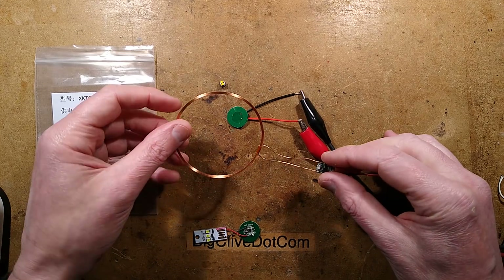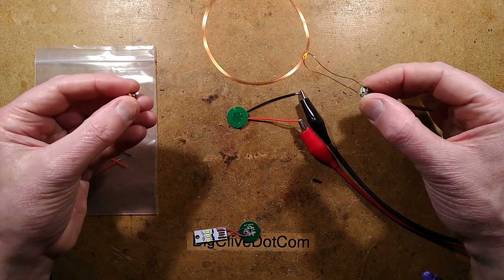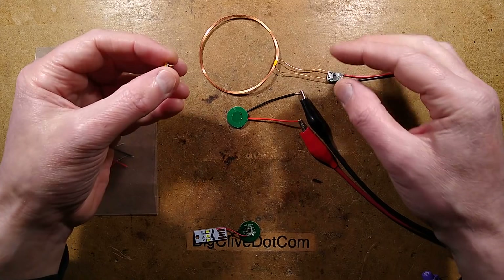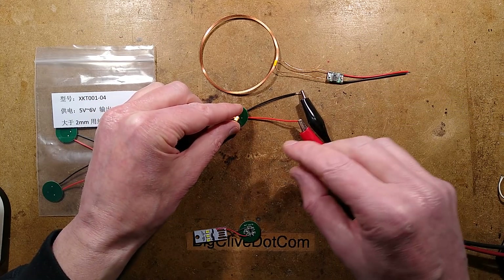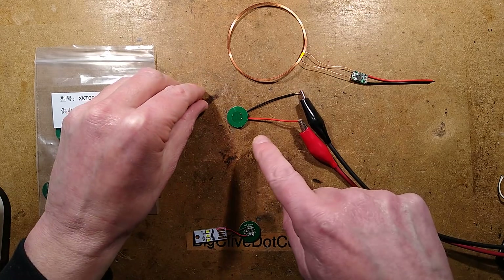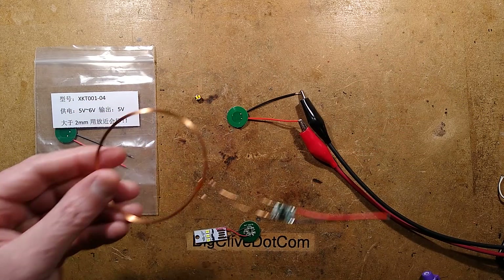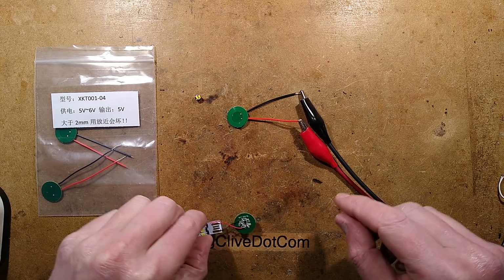A while ago I made a video about an inductive device for powering LEDs wirelessly - basically a coil, and when you put the LED near it, it lit up. I'll show you the LED lighting up - there's the LED lit up on that tiny little coil. This appears to be the original intended application for these; powering LEDs wirelessly is just a novel use that they found for it.